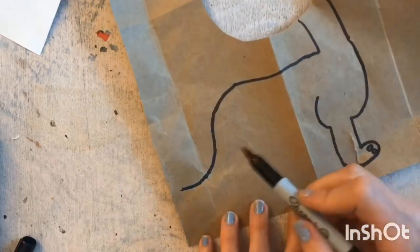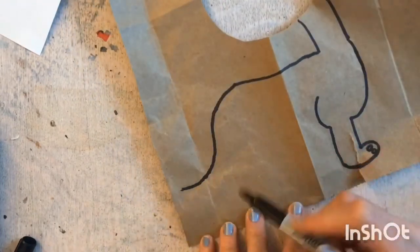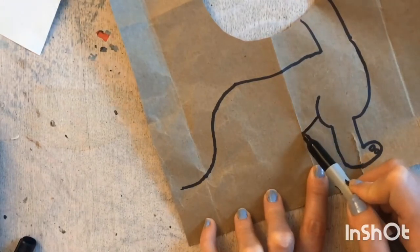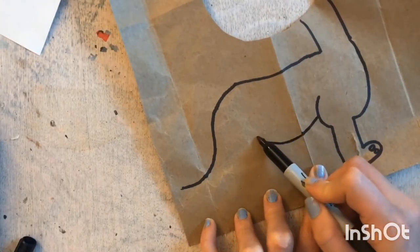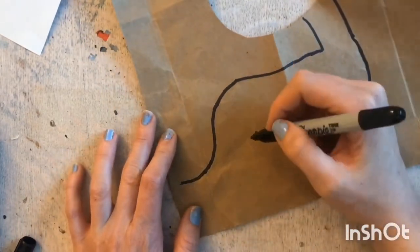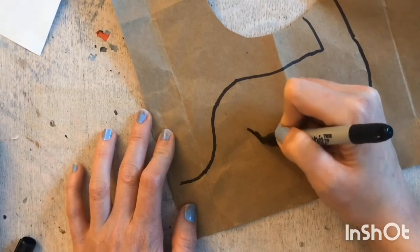Then we are going to make its stomach leading into the other leg. We are going to start here and make like a stretched-out U type of arch for its stomach, and then we are going to make its other leg using that J shape again.